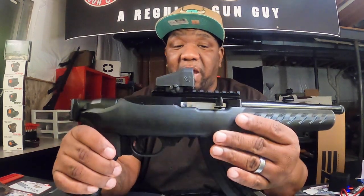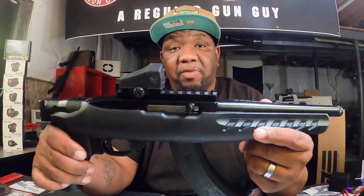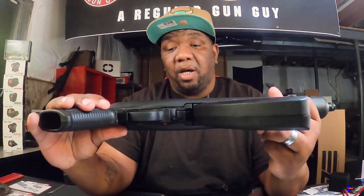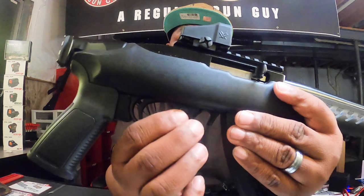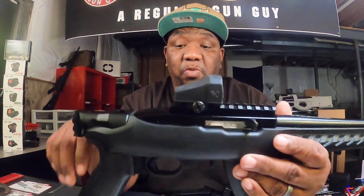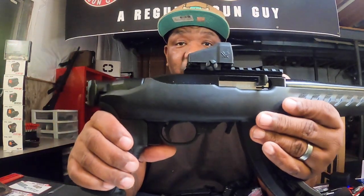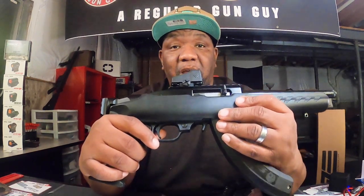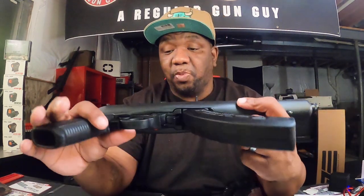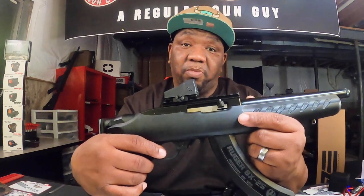It's got a Picatinny rail up top, factory installed. It's got a threaded barrel — I think it's half by 28 — so for those who want to shoot with suppression, you can do that. I'm in Illinois so we can't have suppressors, but I may put a fake suppressor on there just to make myself feel better. It's got a crossbolt safety. The triggers on these things are pretty cool — really quick resets, not a lot of travel to the break. Triggers are pretty dope, and that's probably part of what makes the binary trigger work so well in here.